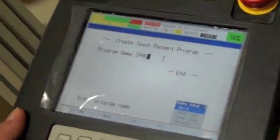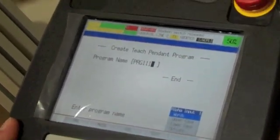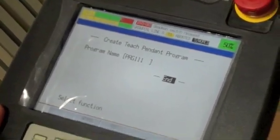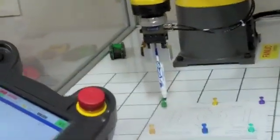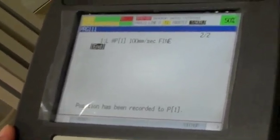We'll just choose a general program name here and he'll enter it. And then he'll hit the enter button again. Now what we want to do is create our starting point for our robot. What we're going to do is find a point in space and create a linear move with our first point. So Dan will hit F1, find the linear option, and hit enter — and there we have our first point.